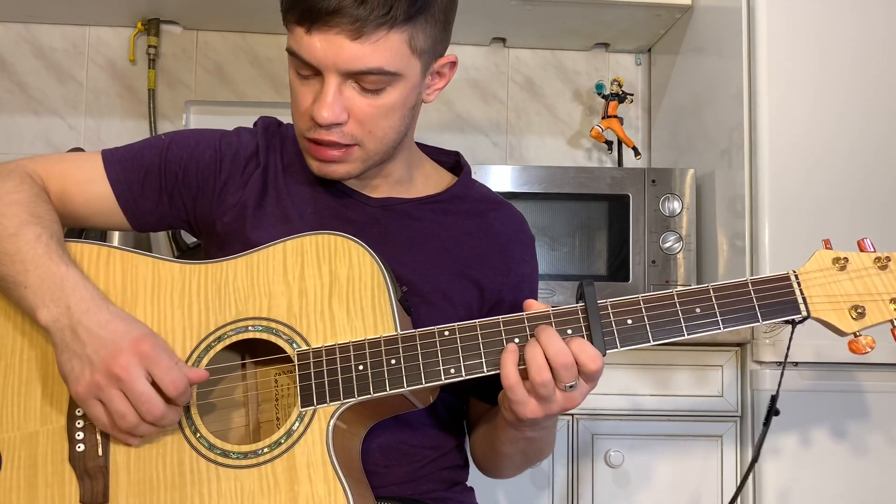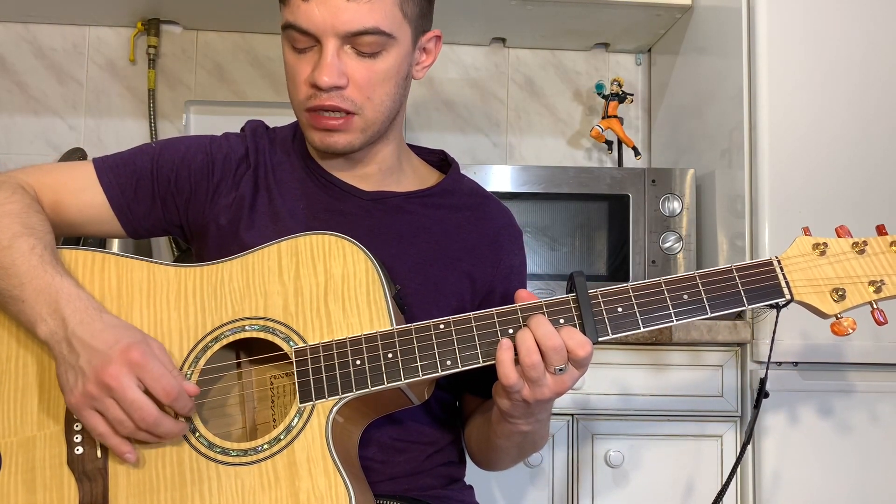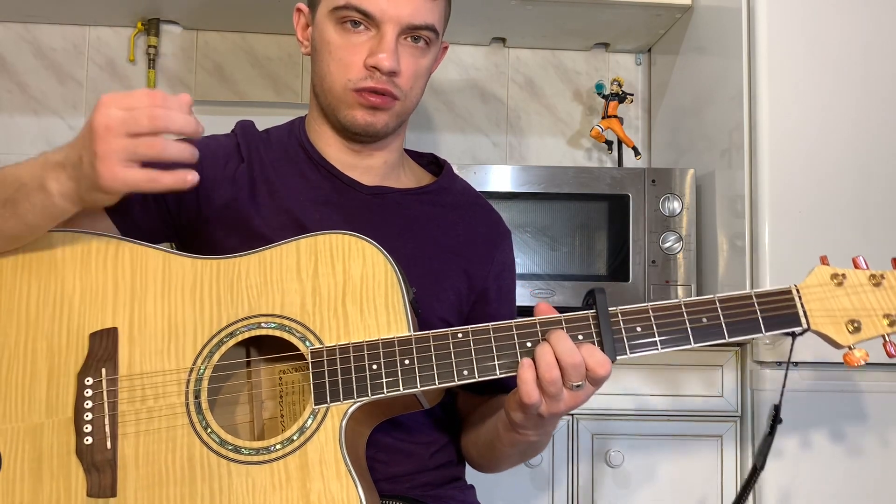Let's do it all together. With AM we play 5, 3, 4, on the 2nd string 1, 3, 1, and at the end we drag the 3rd string.